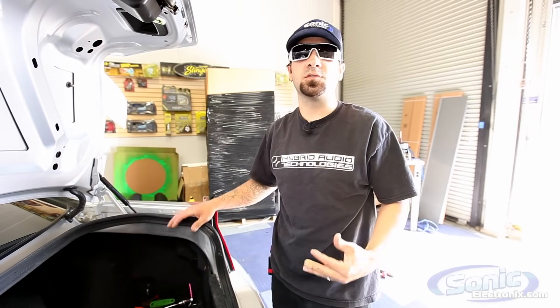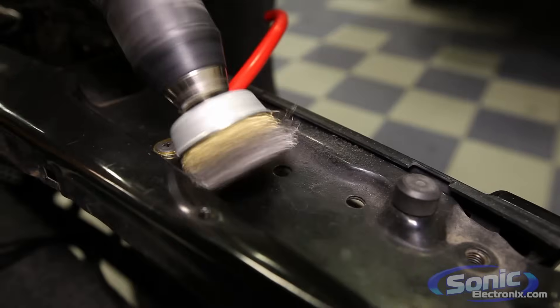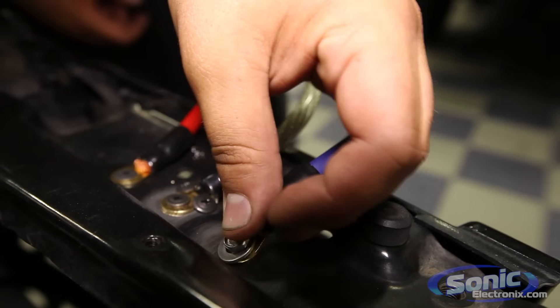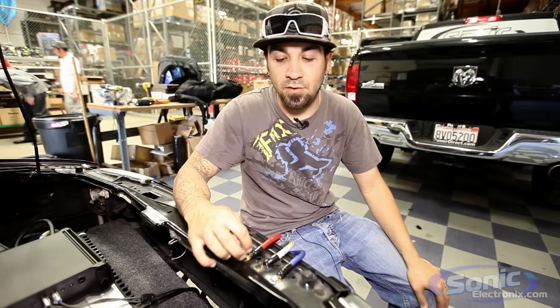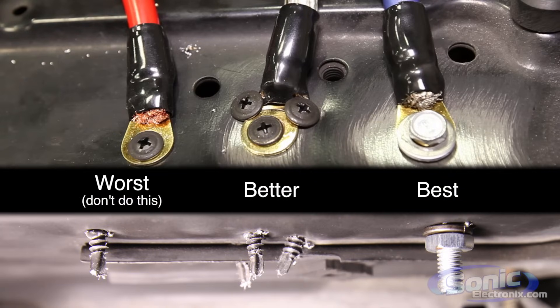So maybe in another future video I'll show some examples of what not to do. Psych — we're showing you now. We've got a few different grounding options here that we commonly see at the shop and we're going to go from kind of worst to best.